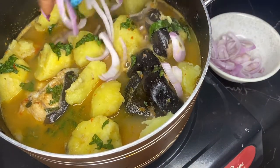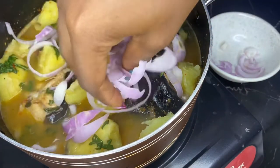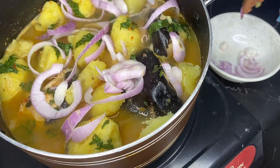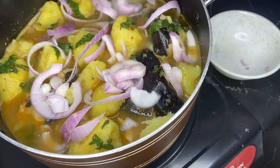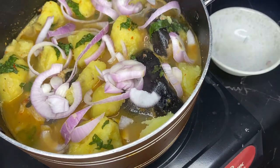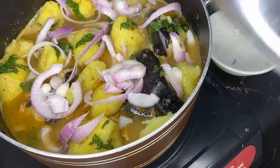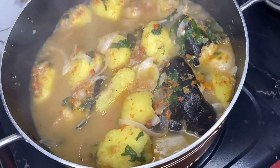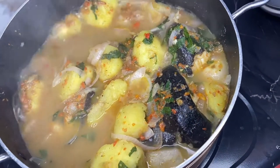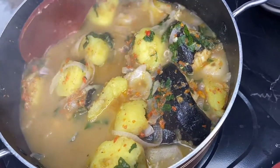Now I'm going to garnish this with some sliced onion — I love that flavor. We'll leave the soup to cook for another five minutes on low heat, and then our sweet potato and catfish pepper soup is ready. Look at that consistency — not too watery and not too thick.